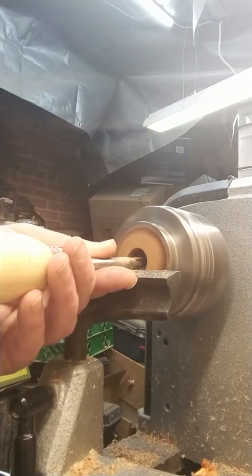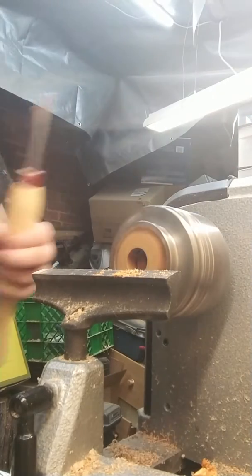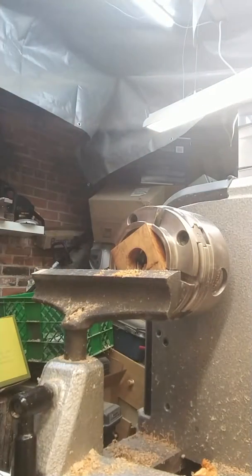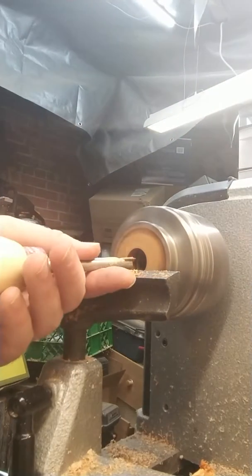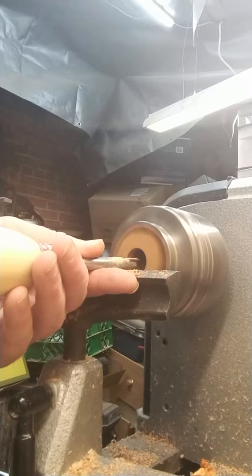Once I'm done with the Forstner bit, I go ahead and take the tailstock off because it just gets in the way otherwise. And this is the tedious part — got to get that to fit. You don't want it too big, but you don't want it too small.